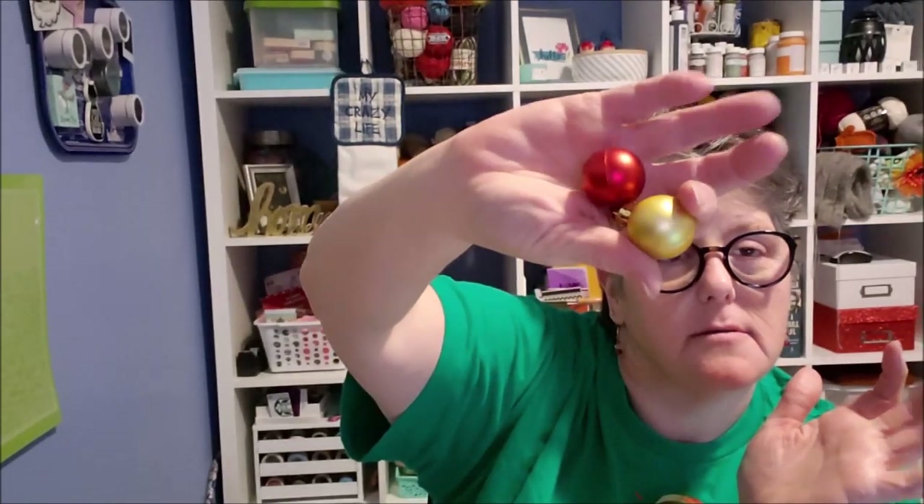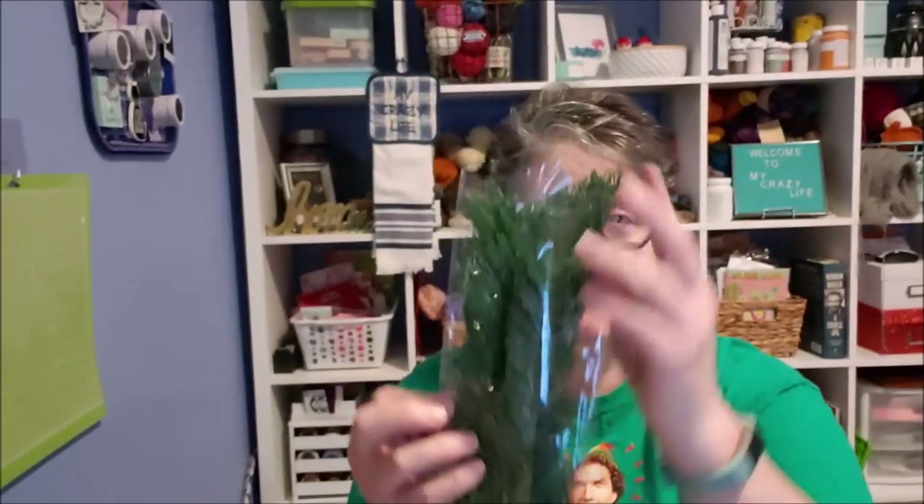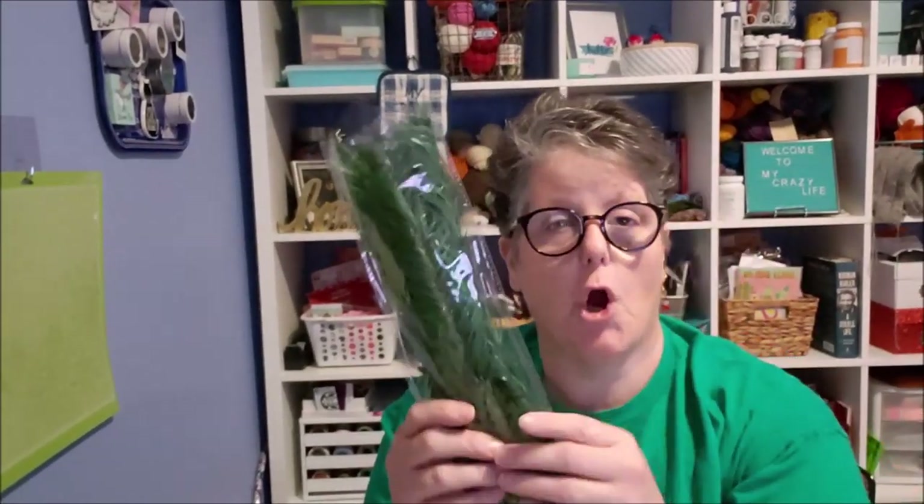I have some of these little Dollar Tree bulbs — tiny ones in gold and red; I might use those. I have some red poinsettias from the Dollar Tree, and a package of garland ties that we're going to use for the headpiece.